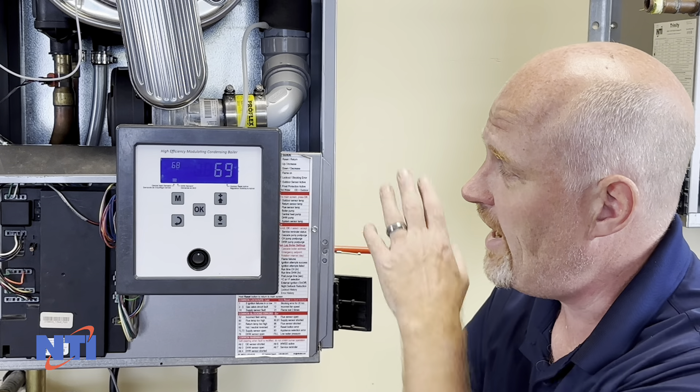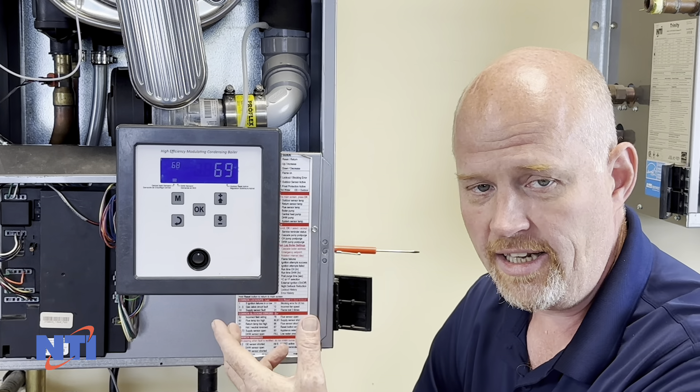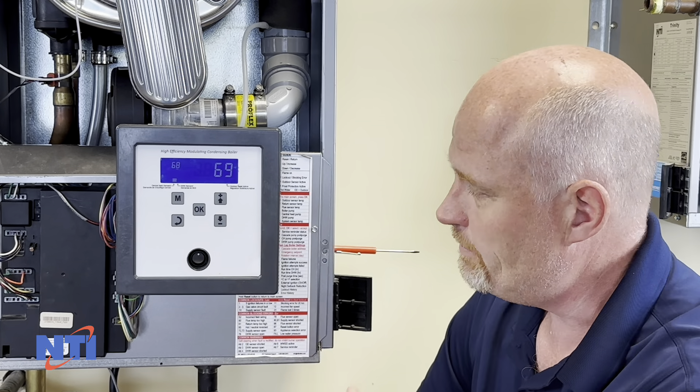The standard way to reset these codes is simply to press and hold the curved back arrow. That will reset the code and the boiler should begin to fire.